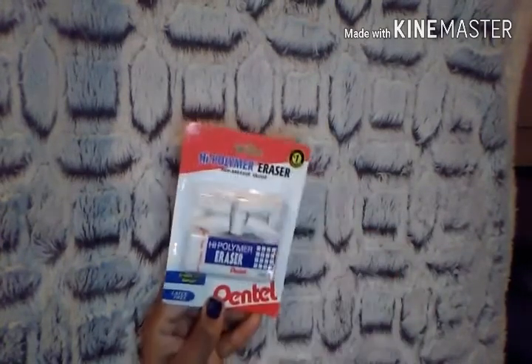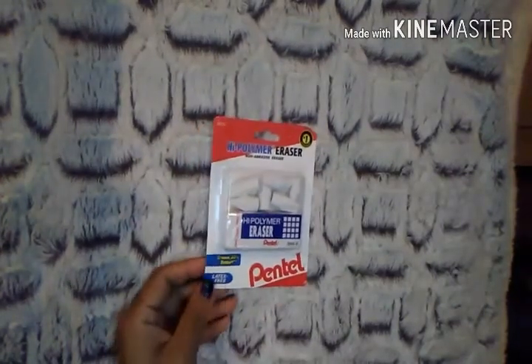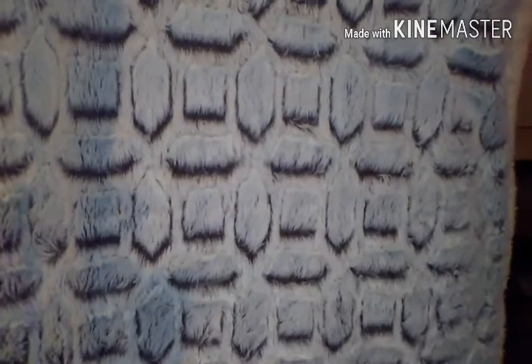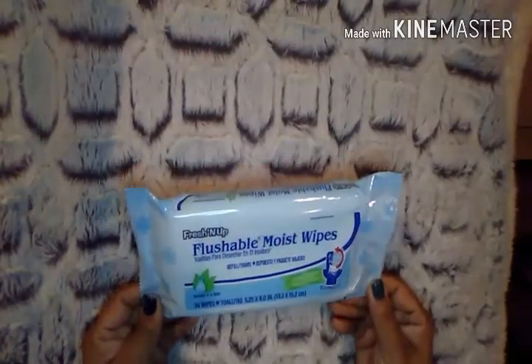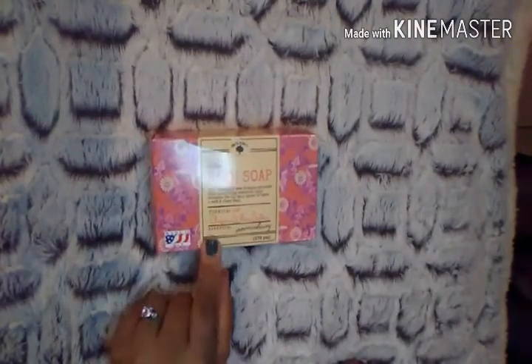I picked up a pack of high polymer non-abrasive erasers — my youngest son is into drawing and sketching, so I thought he'd really appreciate those. I also picked up flushable moist wipes from the Freshen Up brand — great to throw in my purse or gym bag, especially for those moments in a public bathroom when there's no toilet paper. And I picked up Bolero Bath Soap in Argan and Shea Butter — I just love that scent combination.